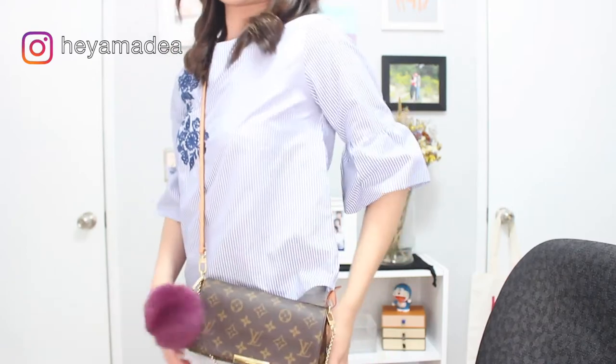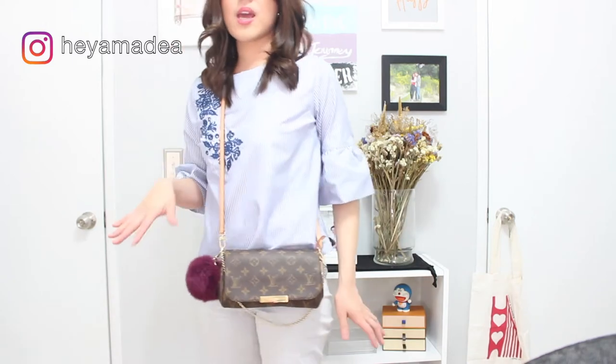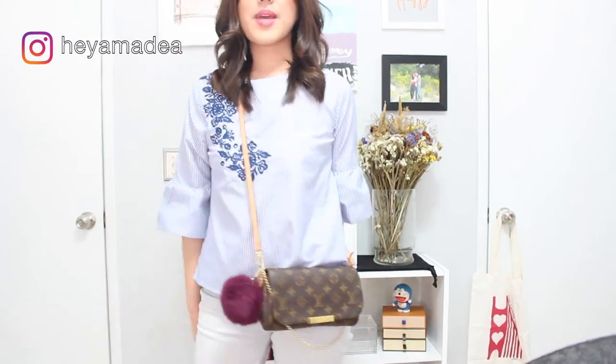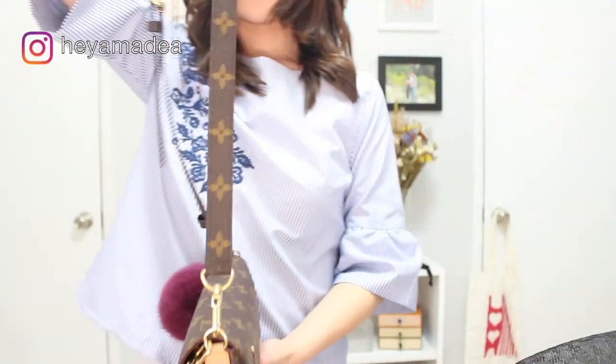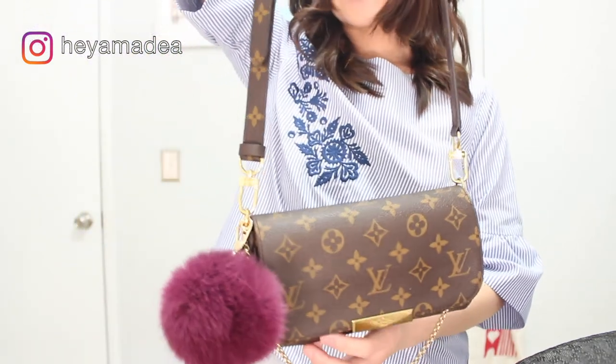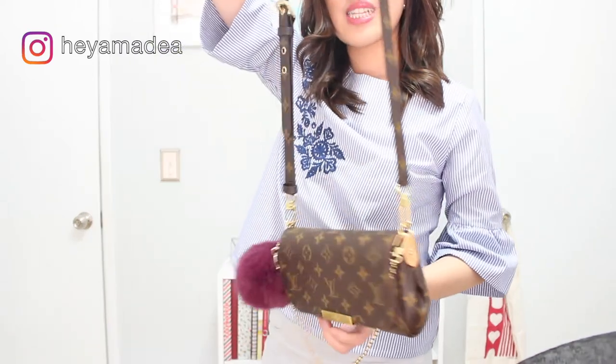Now I'm going to show you what it looks like on my body frame. For reference, I am five foot two, or about 159 centimeters in height. Note that the strap is not adjustable, so it sits right here on my hip. I think it fits perfectly on me. If I want to adjust with my Pochette Matisse strap, I can change it—and even though in my honest opinion it's just a little bit too wide to be proportionate for the size of the bag, I still think it looks okay.